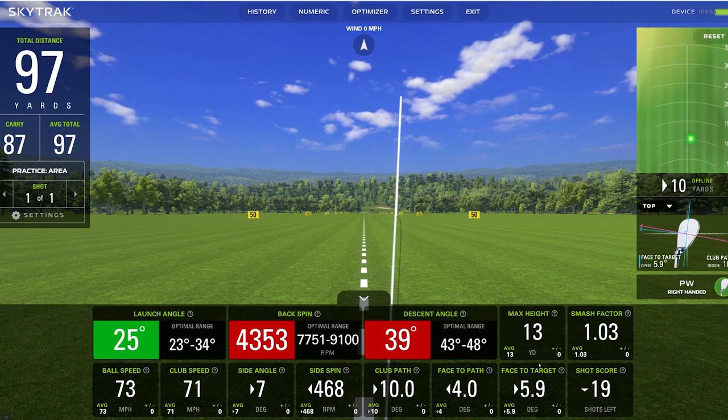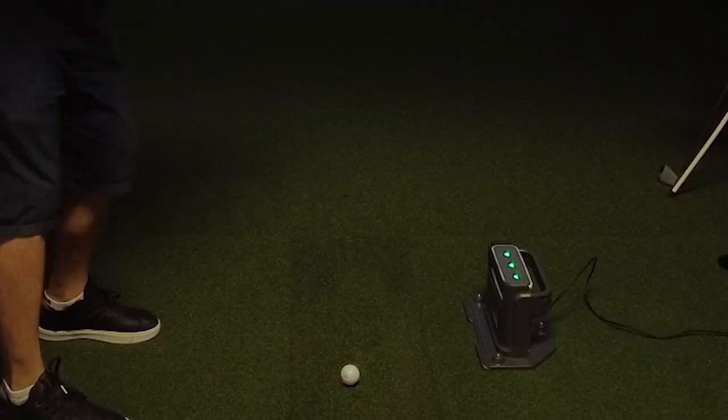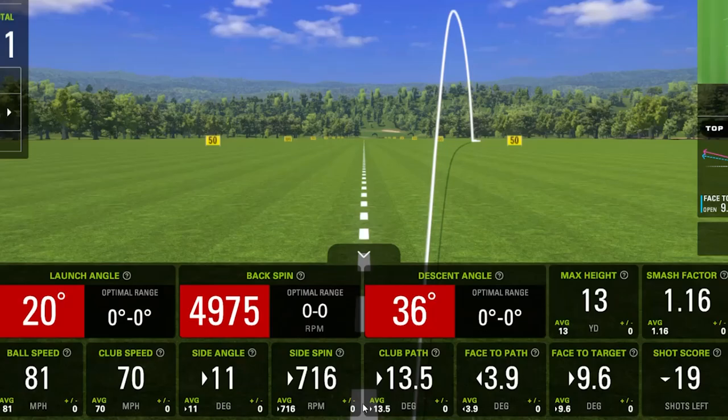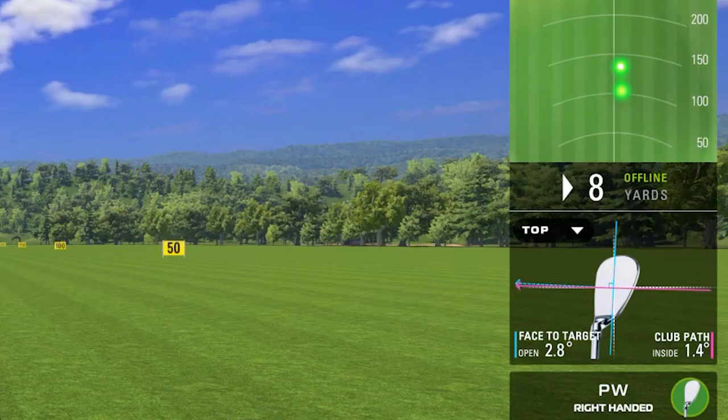You can now work on your game at the range with the SkyTrack Plus. The new Doppler radar system delivers club data including ball speed, launch angle, backspin, sidespin, side angle, carry distance, rollout and total distance, distance offline, club head speed, angle of descent, and 3D flight path. It also features new club data including smash factor, club path, face angle, face to path, and face to target.